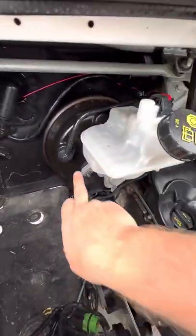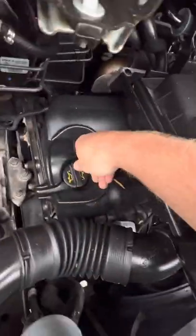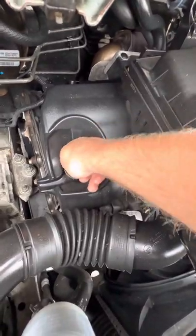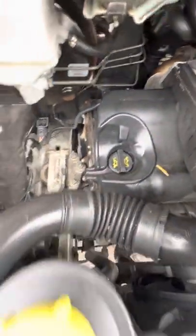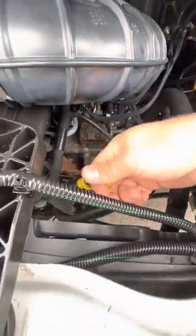You've got your brake fluid just here attached to the servo at the back, power steering fluid in this reservoir at the front, engine oil goes in through this cap at the top, and there's your engine oil dipstick.